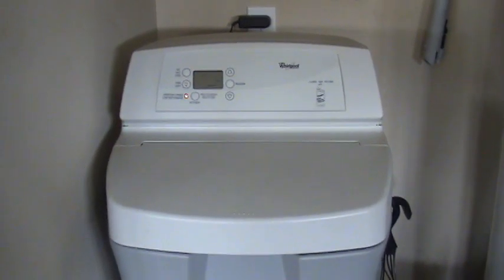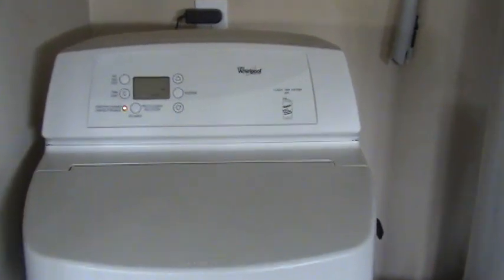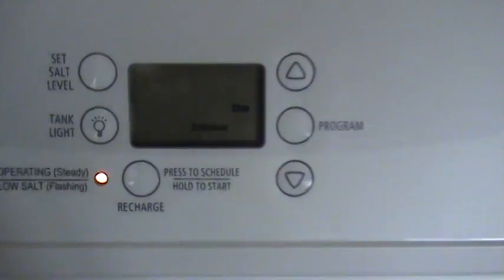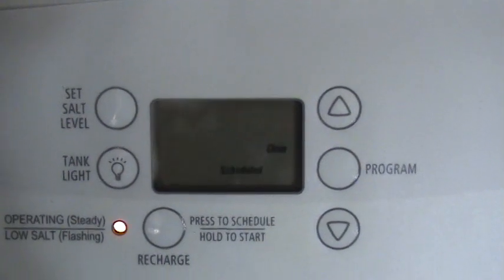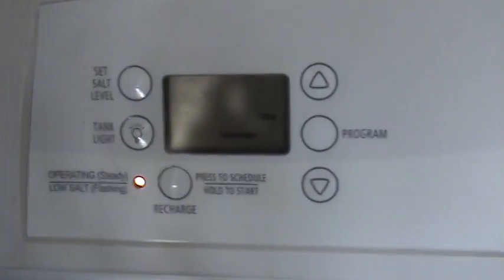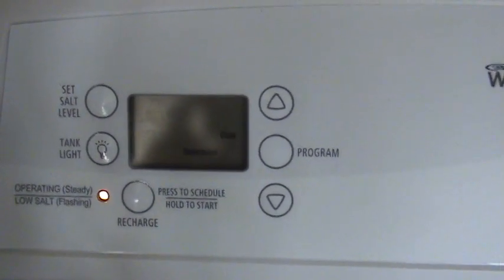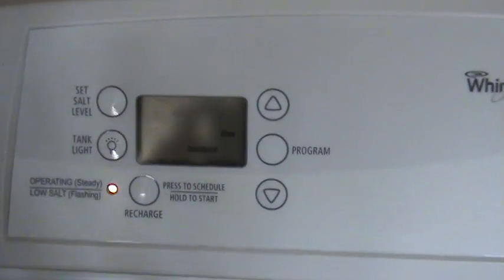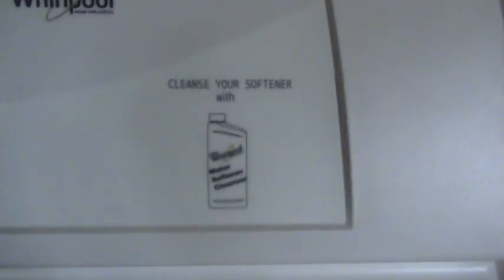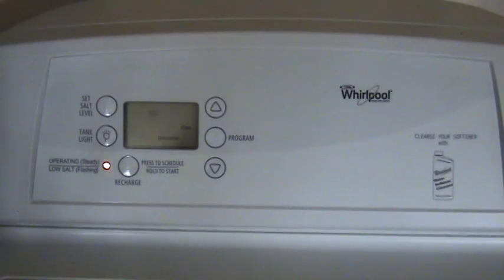For those of you that have Whirlpool water softeners, or just any water softener at all, chances are you have probably seen this message before saying 'clean scheduled' or 'scheduled clean' or something like that. This is not an error message or anything that's actually wrong with your water softener — it more just means that it needs to be cleaned. There is a special cleaner that you can use, and I'll show you that just in a moment.